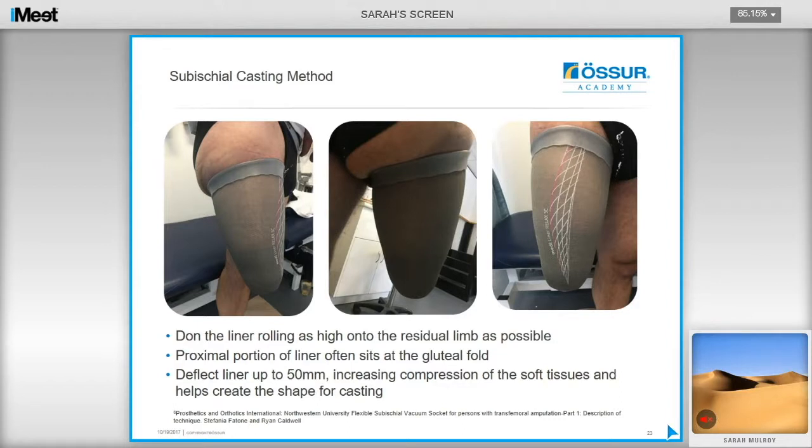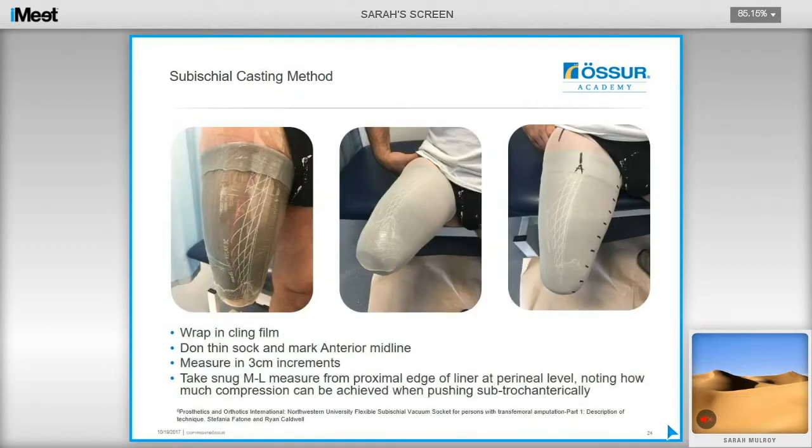For the casting method, the user dons the liner and rolls it on as high into the residual limb as possible, getting it as high as possible into the perineum. The proximal portion of the liner will sit at the gluteal fold. Deflect the liner up to 50mm to increase soft tissue compression of the proximal soft tissues, which also helps create the shape for casting. Wrap the liner in cling film, don a thin sock, and mark the anterior midline — crucially important as the cast ends up being very cylindrical. Mark the adductor longus as a reference landmark for consistent measurements. This technique depends greatly on achieving the correct volume, so measure in 3cm or 2.5cm increments for adequate information for rectification. A snug AP measure is recommended, taken from the proximal edge of the liner at the perineal level, distally to the greater trochanter.